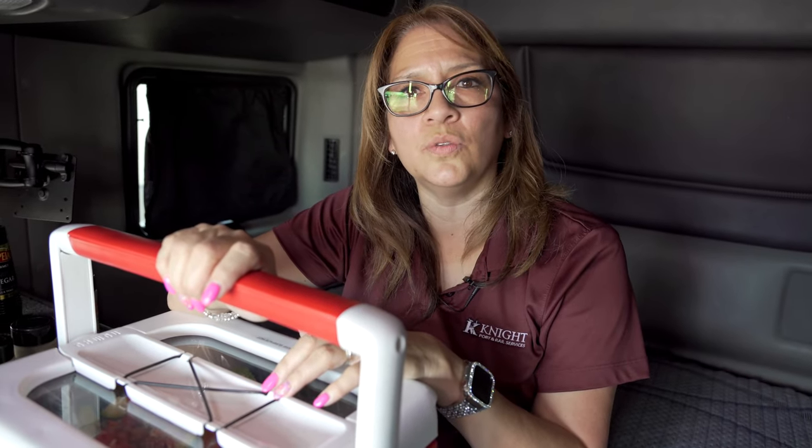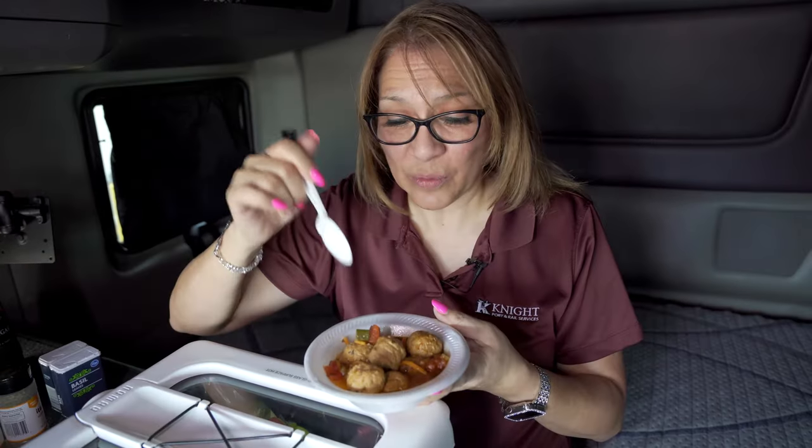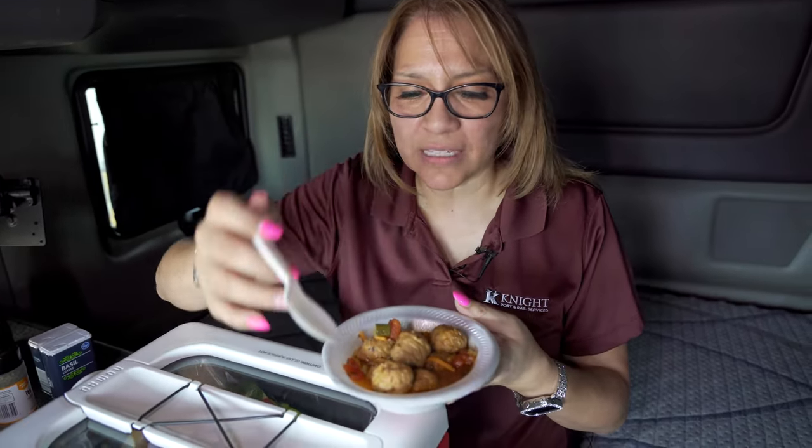Close the lid, plug it in, and set it depending on when you want to eat. If you're doing this for lunch, set it for four hours on high. If you're eating this for dinner, do eight hours on low. Here's what it looks like — look at all the seasonings and the meatballs in there.